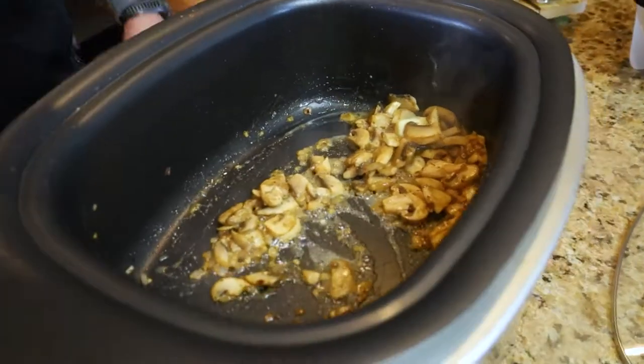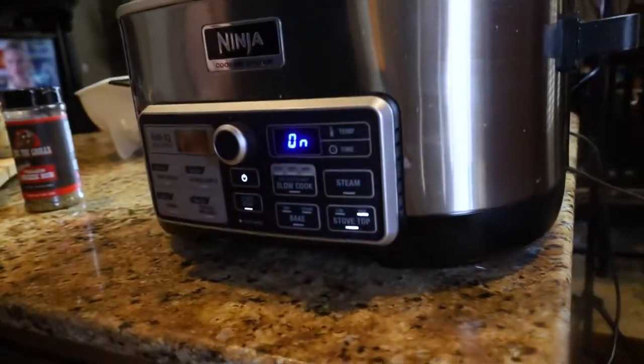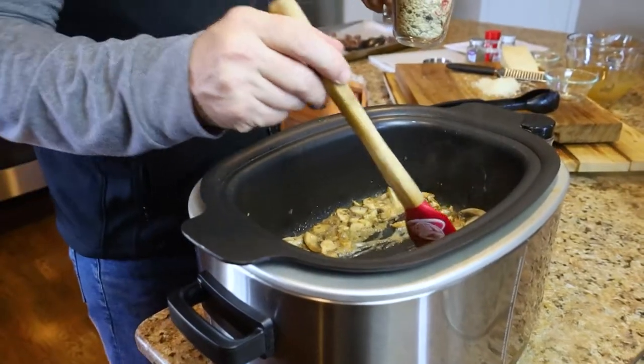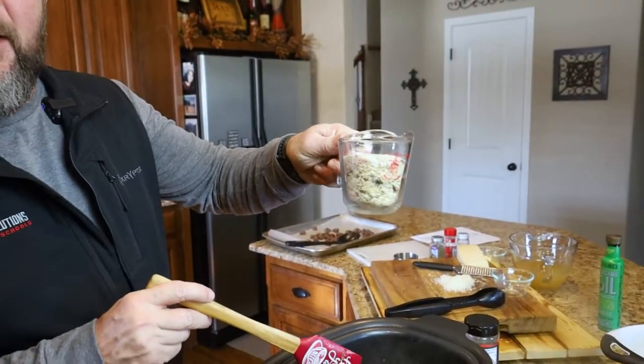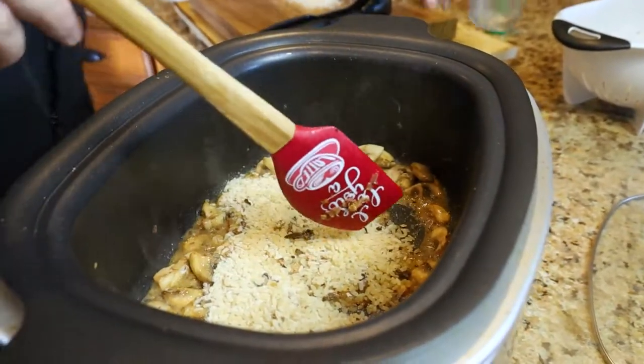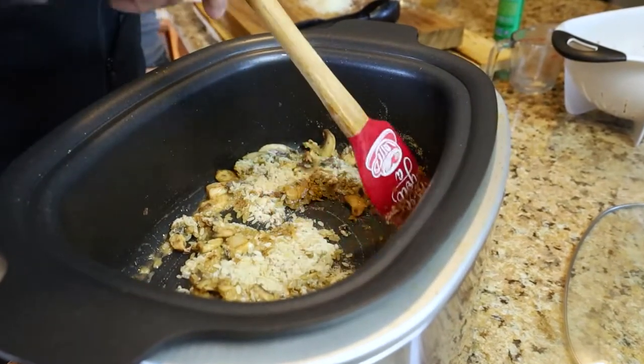This is actually Eddie's Ninja. I want to turn this down a little to more of a simmer. Now we've got the butter pretty much melted, this is the risotto rice. What we're going to do now is just coat all of it in that butter.